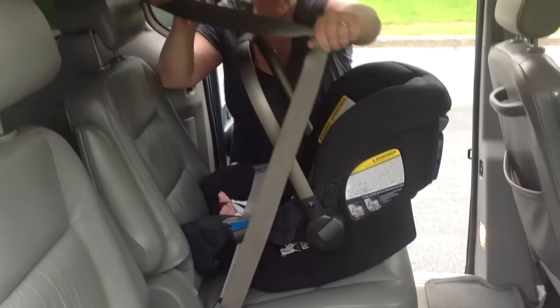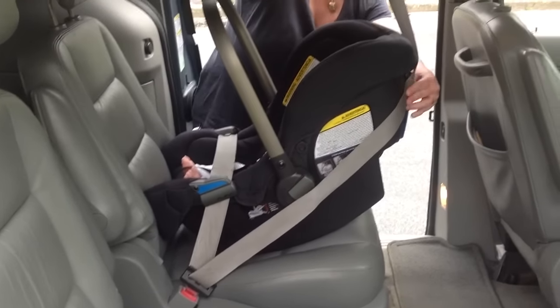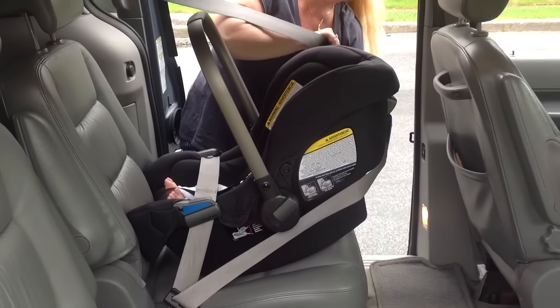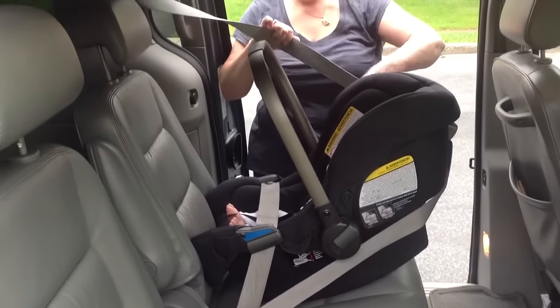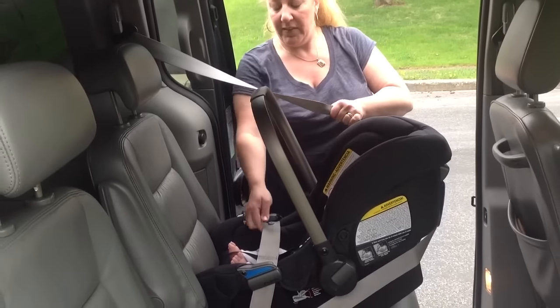I'm going to take this shoulder belt portion and route it behind the back of the shell. This particular seat gives me a blue guide back here — I'm going to feed the shoulder belt through that guide, and then with one hand here, I'm going to take up a little bit more of the slack.